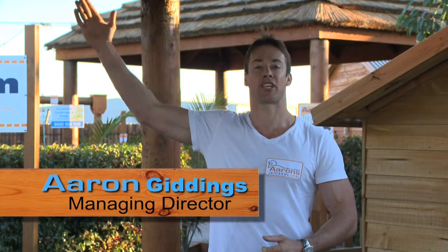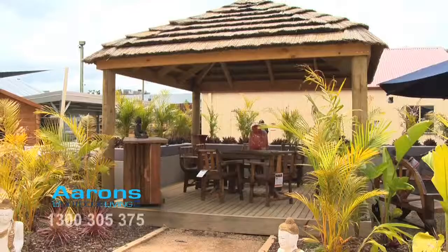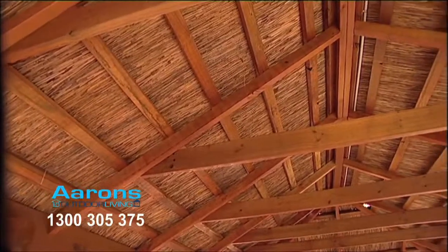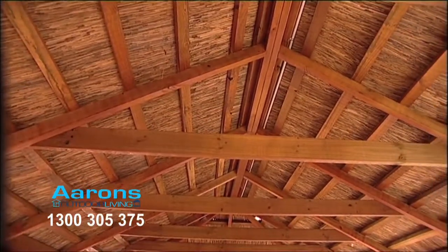An Arons African Thatch has an architectural look and feel and could be a great addition to your backyard. Our African Thatches are made from the best quality and most durable Cape Reet tiles available on the market. The roof frame is made from Australian grown plantation timber and with a 30 degree pitch roof are 100% waterproof.